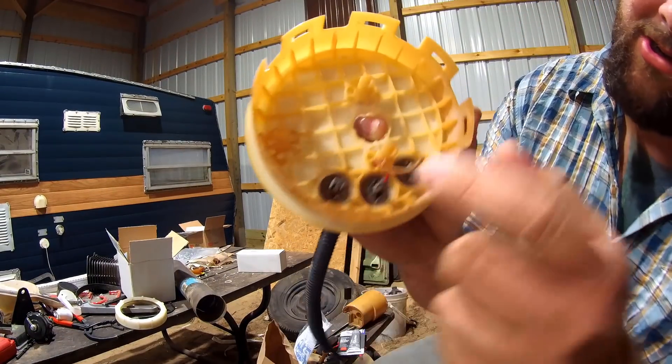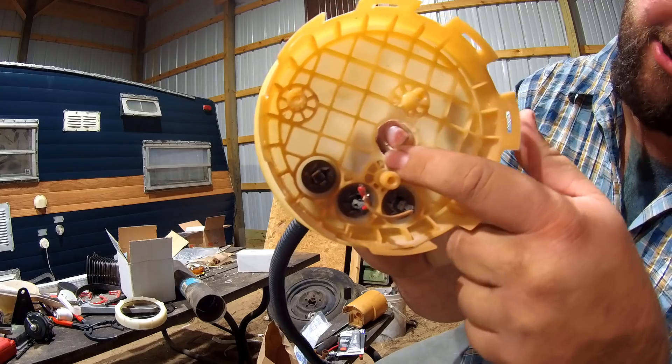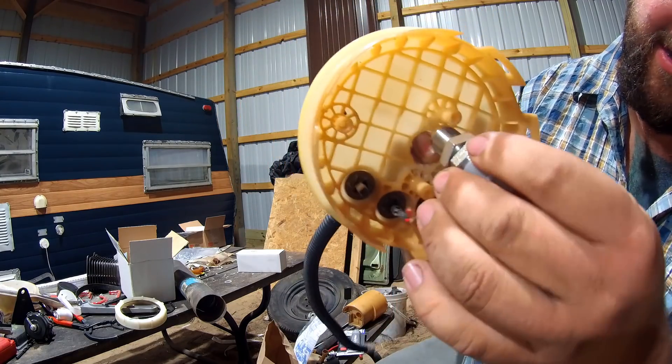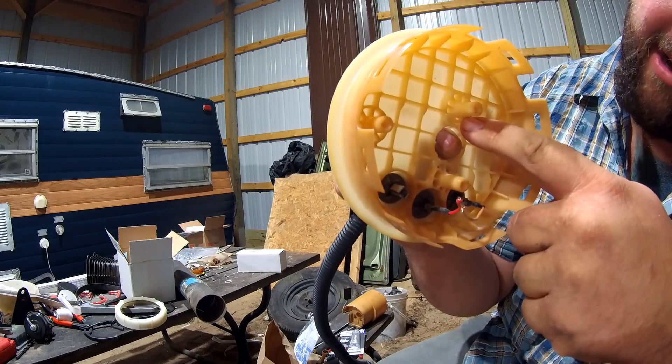I also wanted to show that I had to kind of notch these just so it was flat, so that the nut surface could go in there without bottoming out on these.